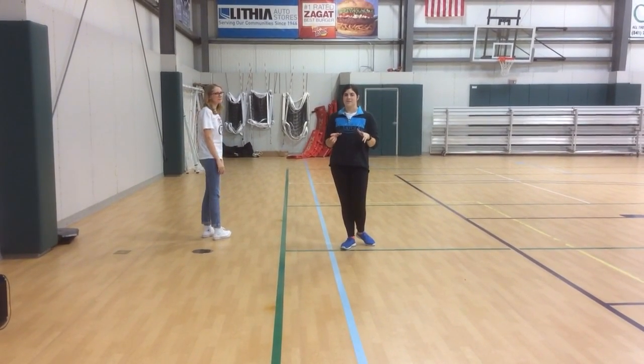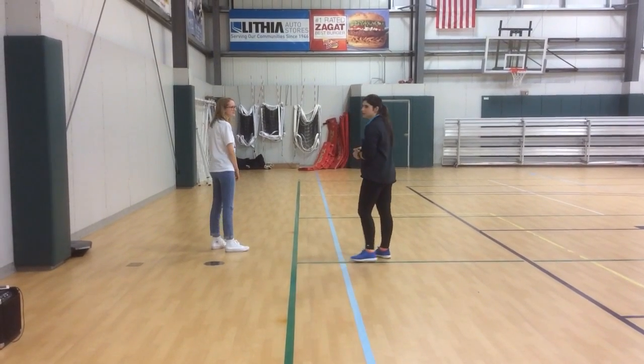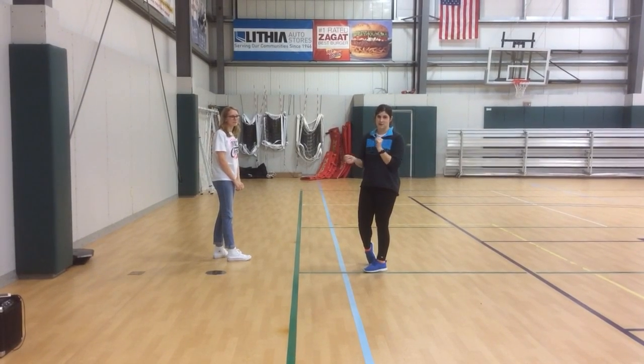Alright, this is the portion of the dance you learn today at practice. So the first two eight counts are spent with people randomly turning around, shaking their pom-poms. So here we go.